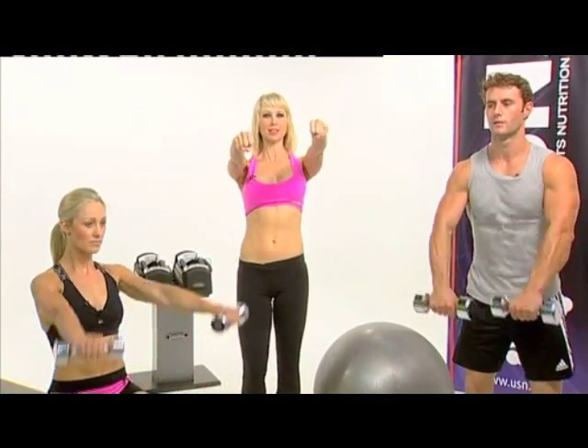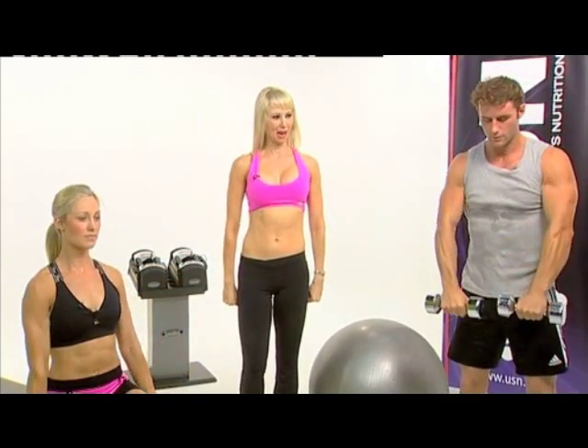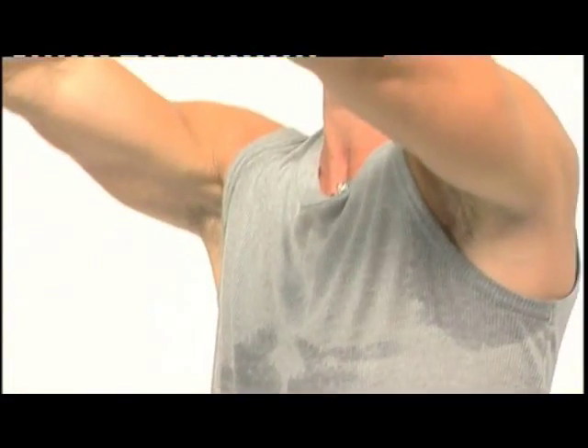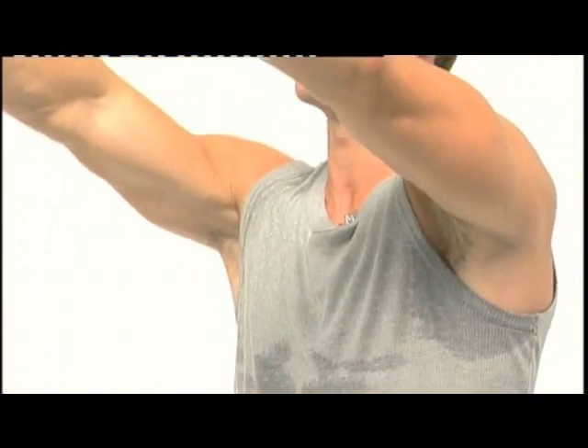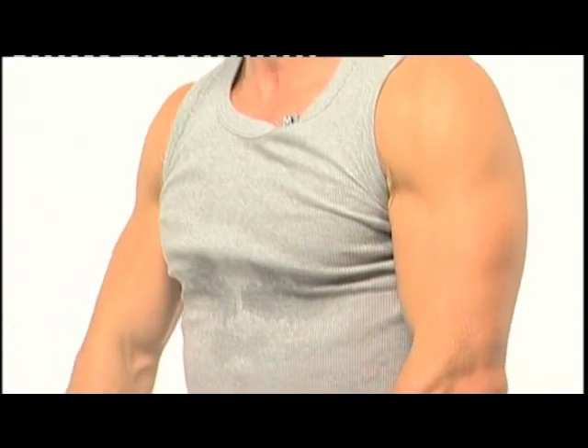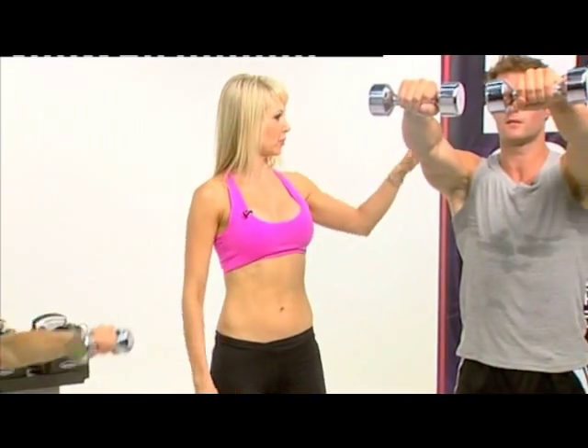Up for one, hold for one, down for two. Keeping the shoulders back — it's a tiny little muscle, the anterior deltoids, right here. And now we're employing an isometric hold as well to challenge the muscle in a different way.